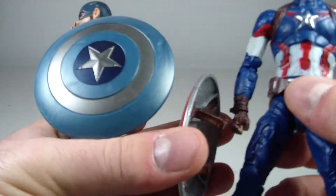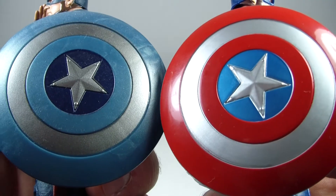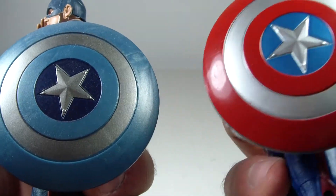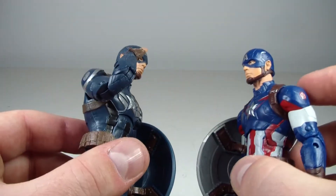Obviously the shields are going to be different too. Pretty much the same shield, just painted differently.